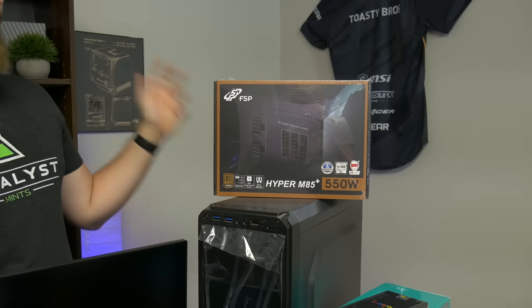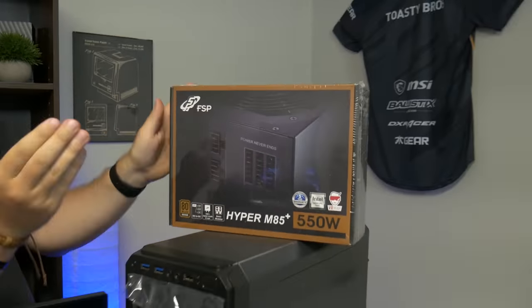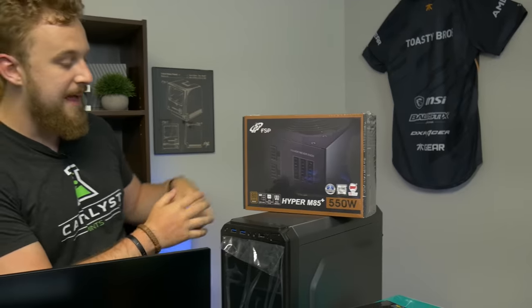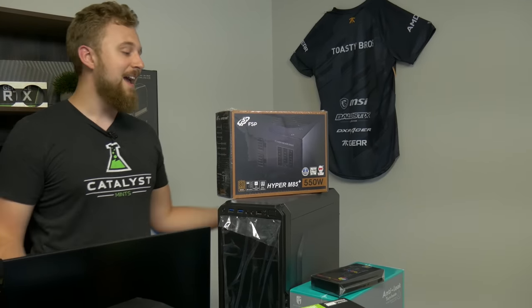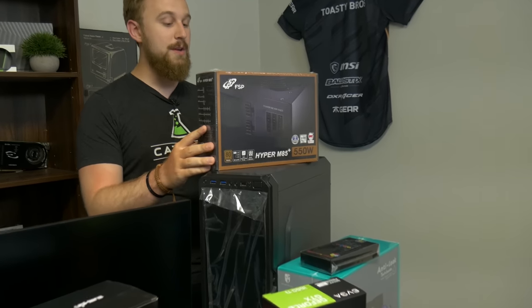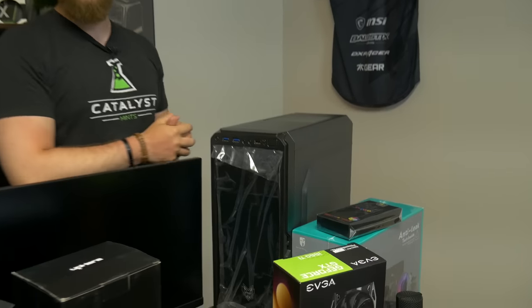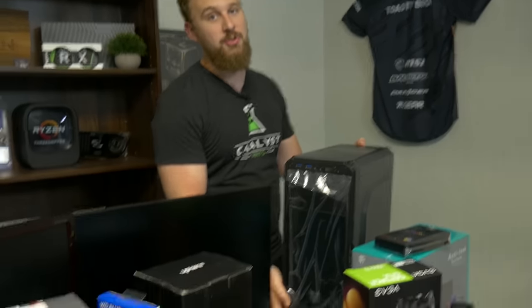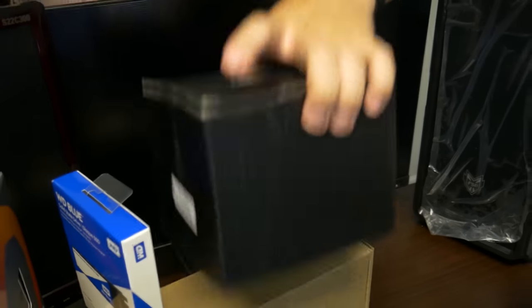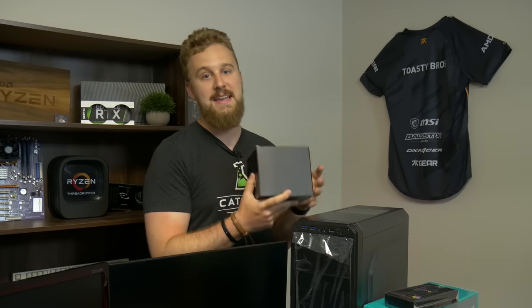We have to thank FSP for sending over their Hyver M85 Plus 550 watt modular power supply. 550 watts is more than enough to power a system like this with room for upgrades, and it has semi-modular capabilities so you can cable manage a little better and make the case look really nice. Speaking of the case, we also have the FSP CMT120. We're going to be decking it out with a five-pack of budget RGB fans — they look really nice and they're very affordable. RGB always adds that final touch to a great gaming PC.